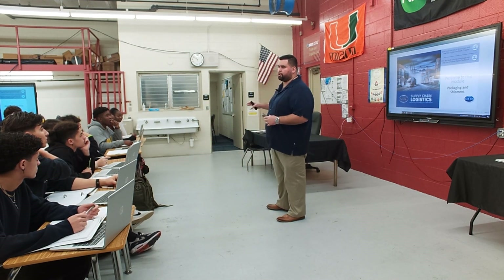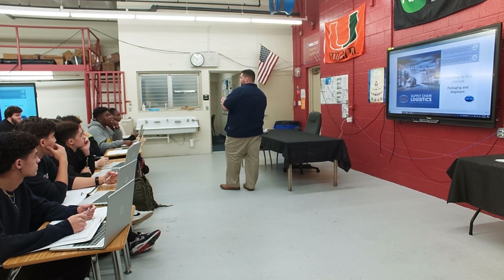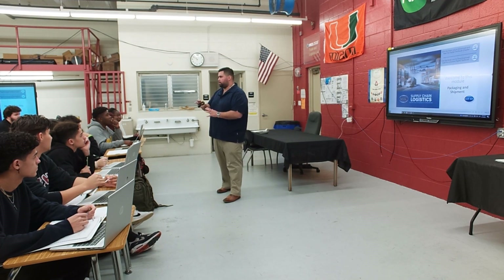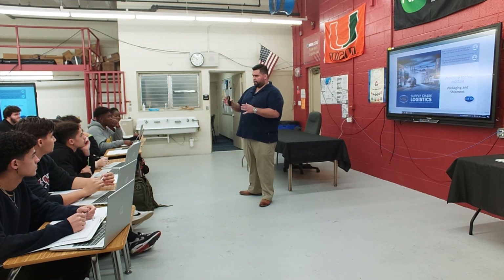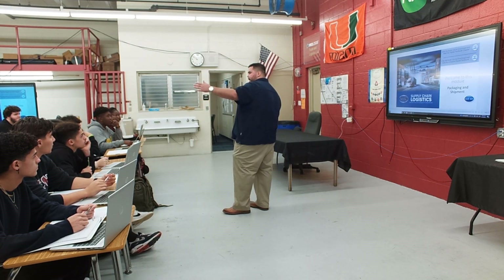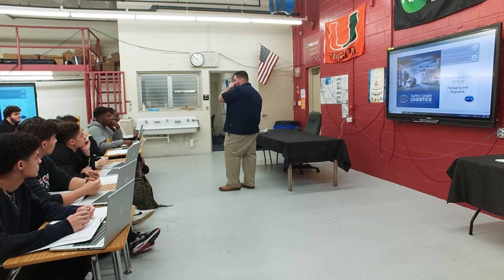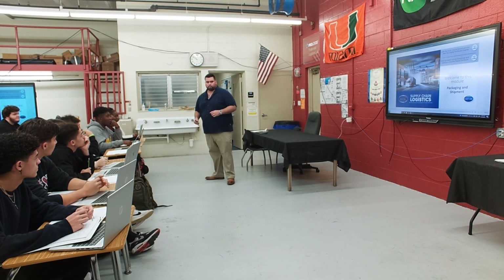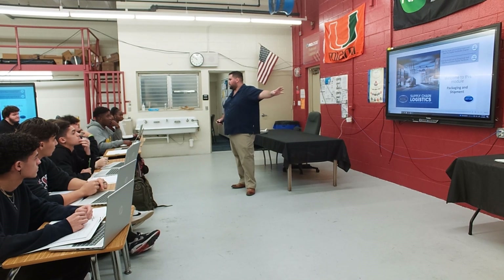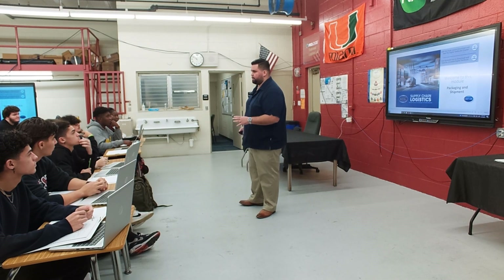Packaging and shipment is an extension of the previous lesson on shipping and receiving. Once you've packaged your product inside the box and put on all the shipping labels, the next step is to palletize it and put it on the truck to ship it out. At the end of class, you'll answer 10 questions.